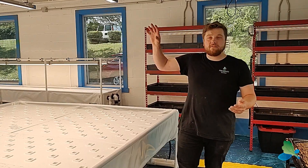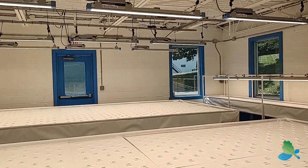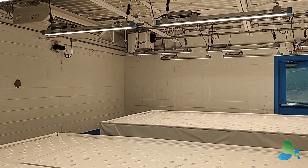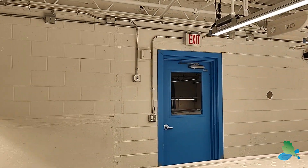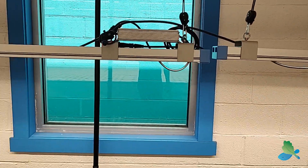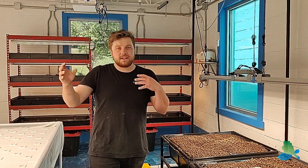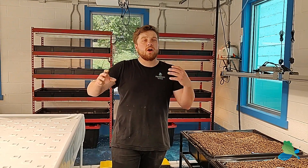As you'll notice, we have a ton of grow lights. We don't have access to the sun and what comes in through the windows isn't enough. These are Thrive Apex lights and we have them set up throughout the room to provide optimal coverage for our plants. We have slightly different lighting setups depending on what we're growing.